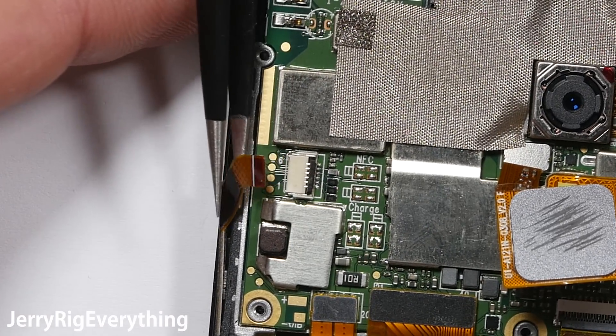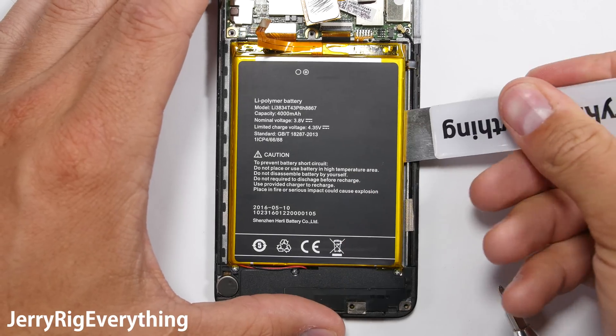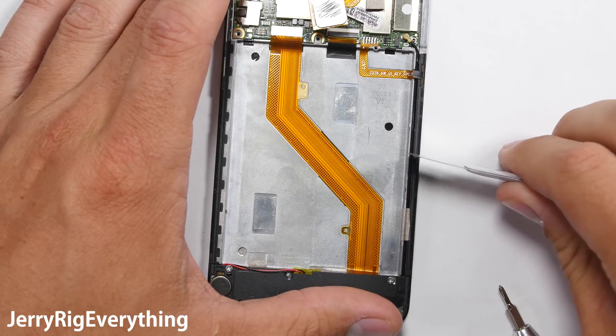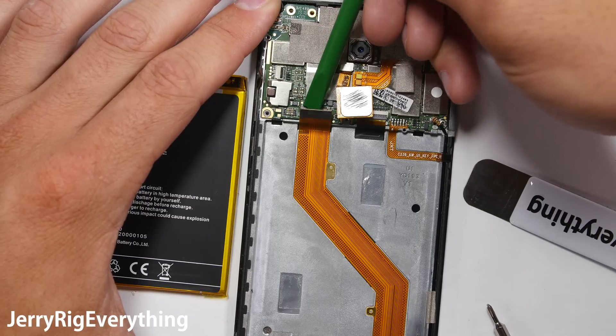Remove the wire cable connector and unplug the battery, since this phone was not turned off when we started working on it — that's very important. There's not a lot of tape or sticky stuff underneath the battery; it just pops out on its own using the blunt end of my metal pry tool. Be careful not to damage this extension ribbon cable — it's just like you see on the OnePlus series.